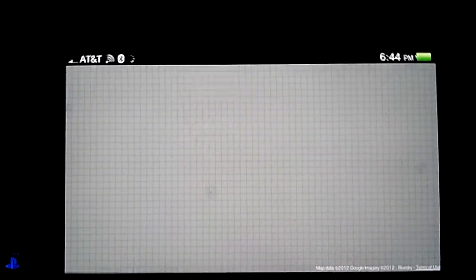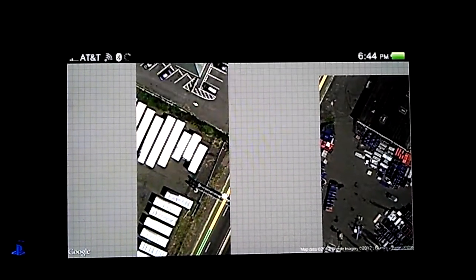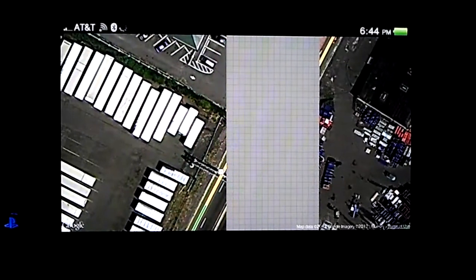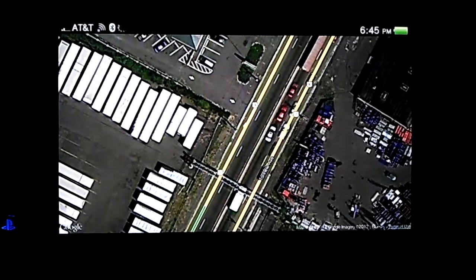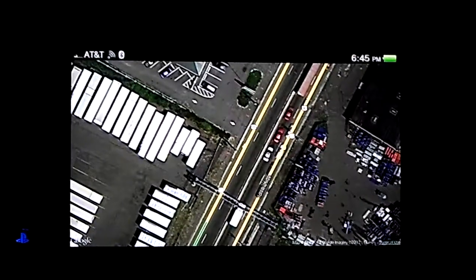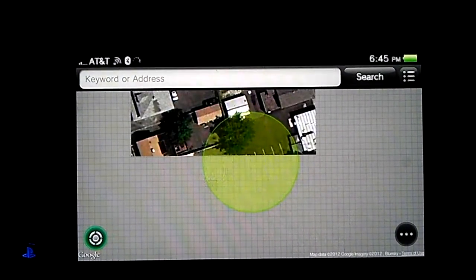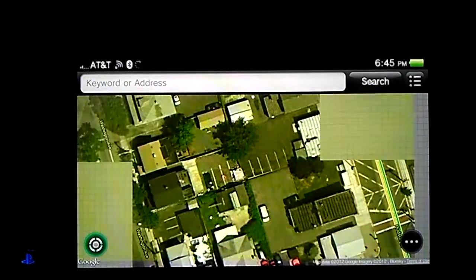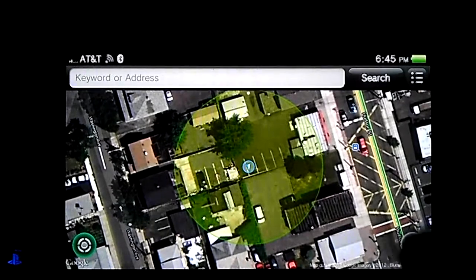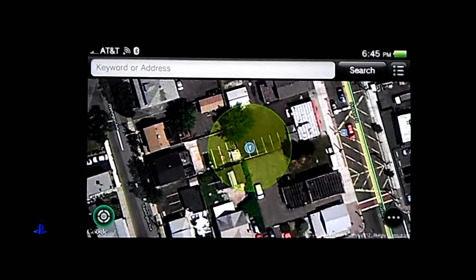It is showing my location now. I was at Wendy's earlier, but yes — that's where I'm at now, so the GPS is working. I just can't figure out how to get it to navigate. I'll figure it out. Just keep checking back — I'll make something else soon. Thanks for watching.